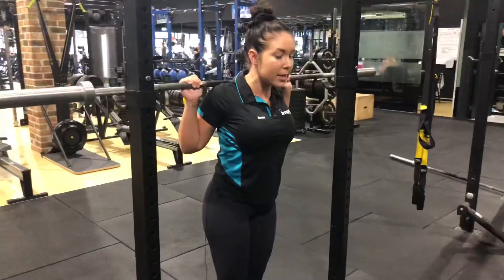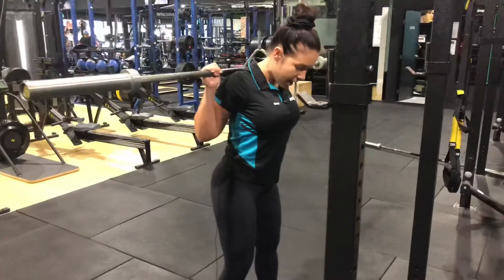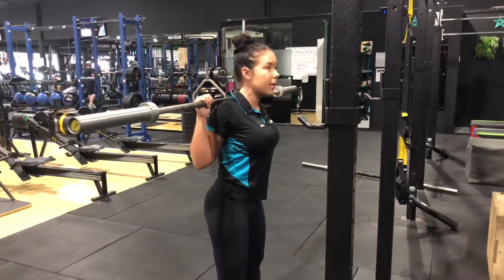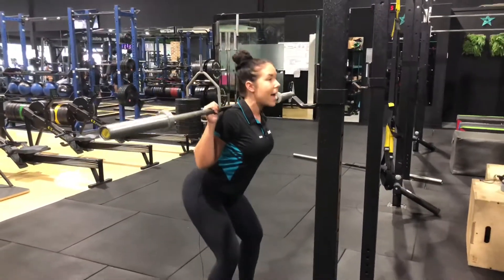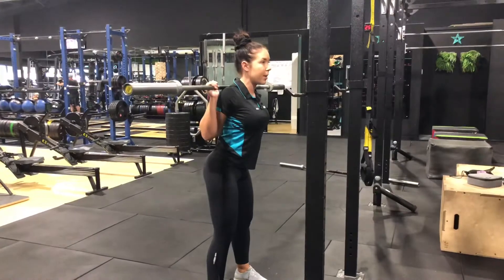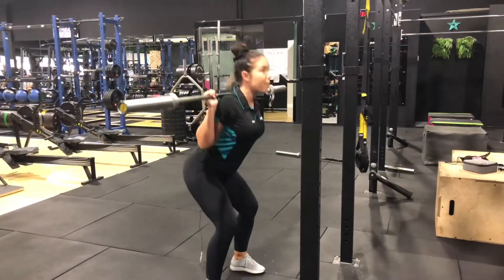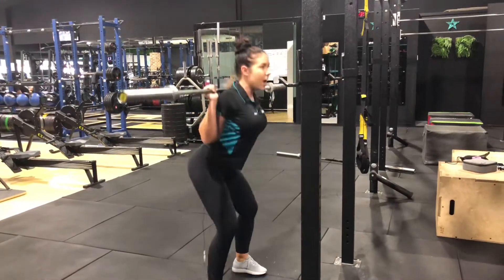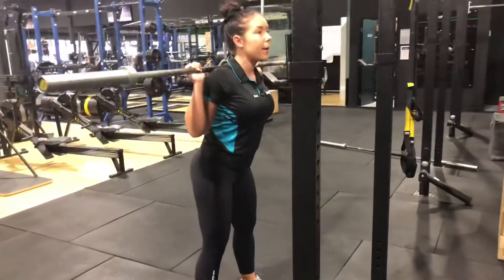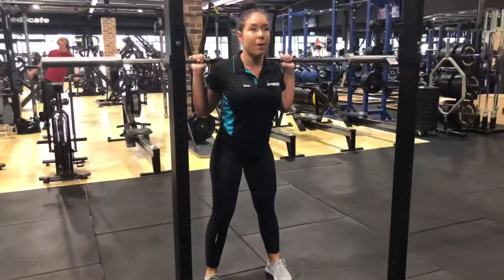Once you're ready, you're going to take a couple of steps away from the rig. I'm going to have my feet slightly wider than hip distance apart, and we're making sure we're hinging at the hips. We're going to push my hips back as I come down into the squat and then driving back up to the top. Really important to make sure you're pushing your weight up through your heels, trying to use your glutes as much as you can, and keeping your knees nice and steady so they're staying in line with my feet.